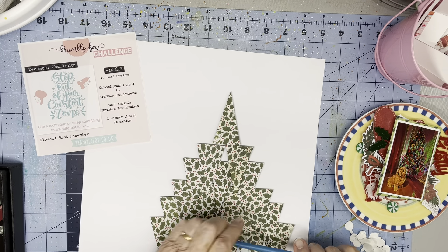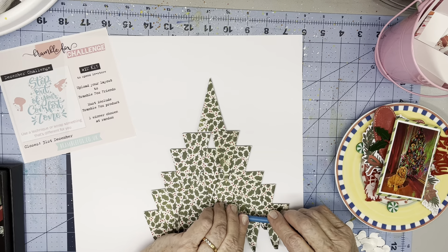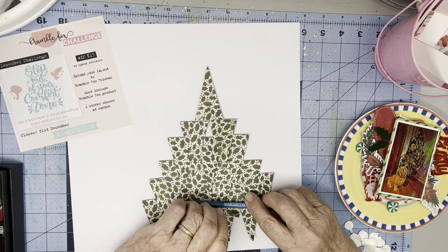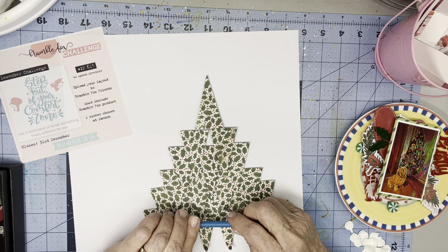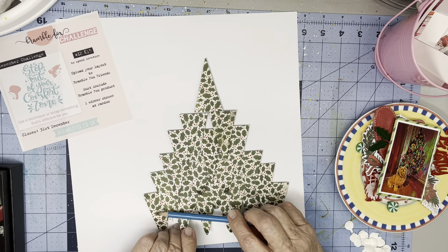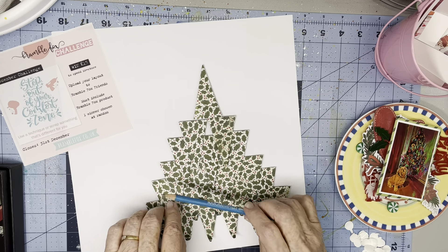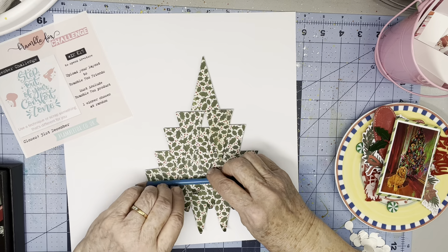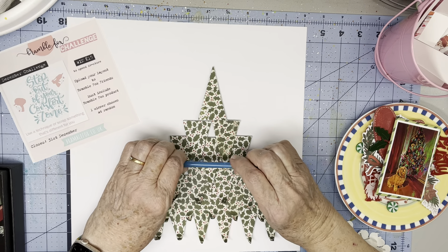Of course, when I put this in an album these curls are going to flatten out. But for right now, and for the time that it's hanging on my wall during the Christmas season, it'll have this dimension. Using my Margaritaville Beach Resort pencil here.